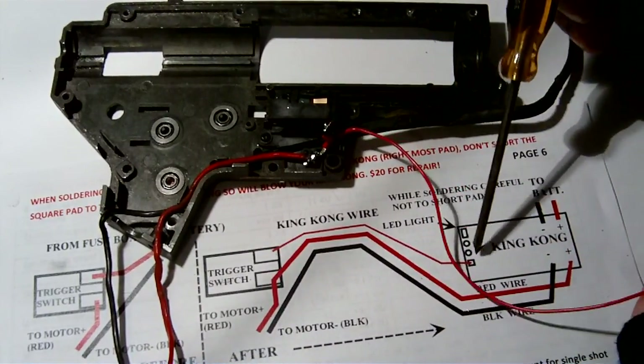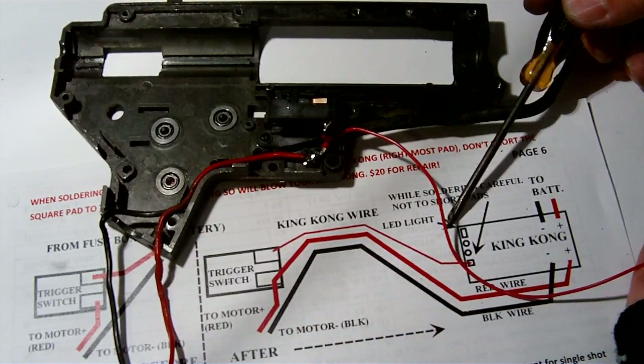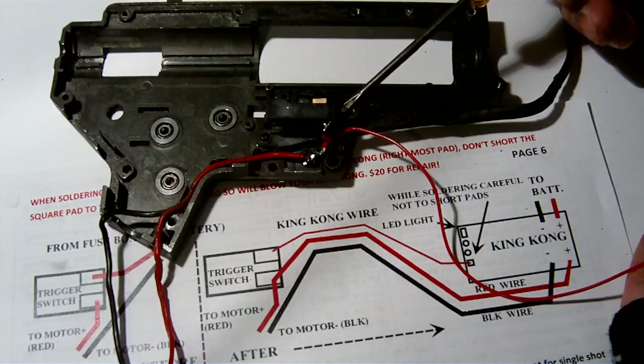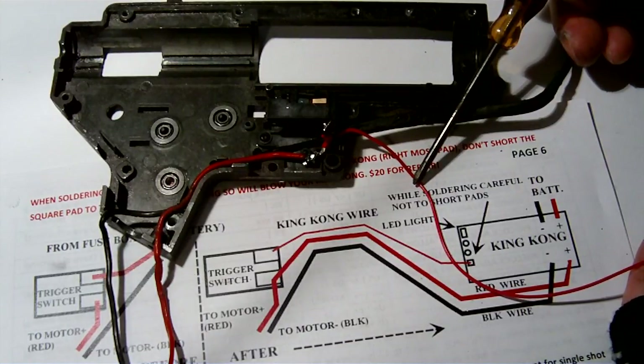With this configuration, the BW King Kong will be used in a hot wire configuration which protects 100% of your contact switches, and also has the best electrical connection to the motor so as to enhance the torque or the rate of fire too.